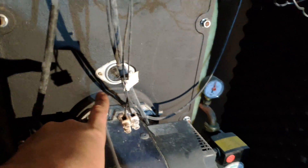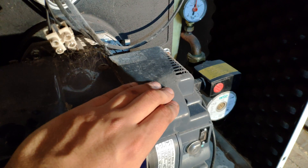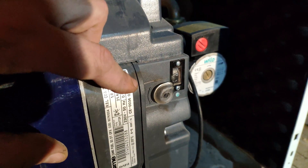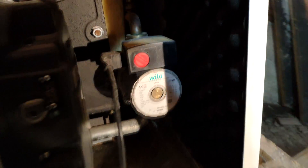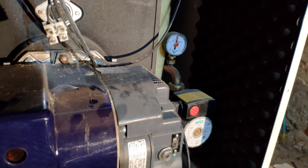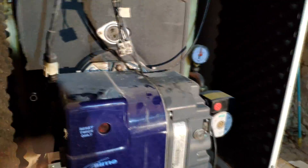Let's open the central heater and see what we have inside. We have the combustion chamber here where the diesel is being burned. We have a fan here to get the air inside for the combustion. We can adjust the quantity of air getting inside the chamber by turning this Allen screw — it opens or closes the air intake.